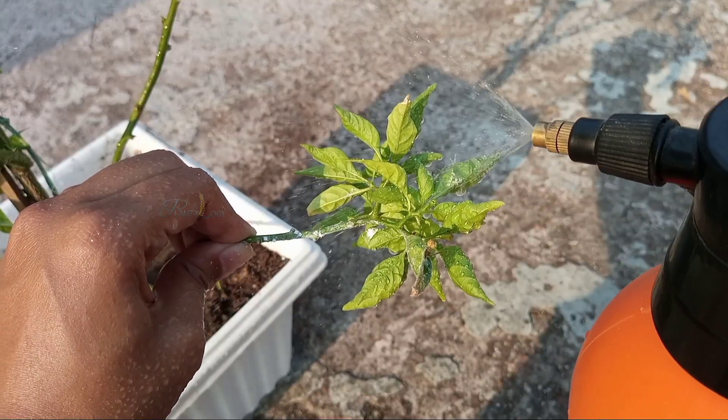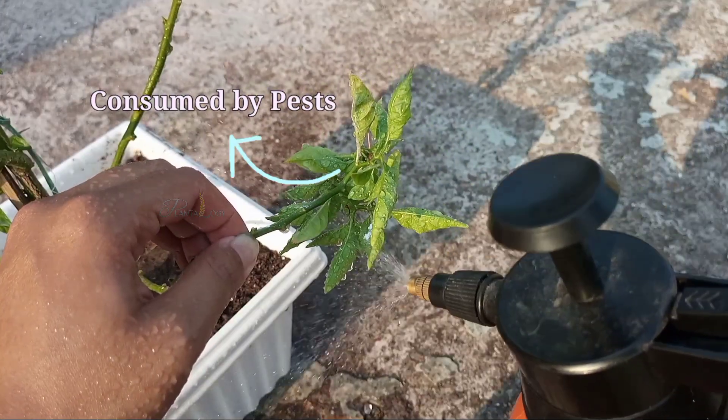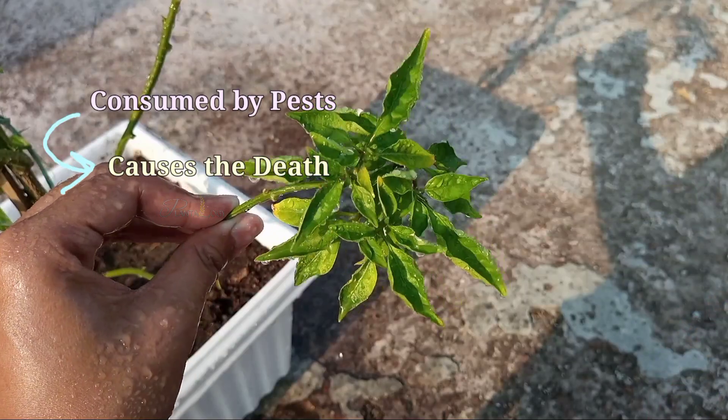And when those plant tissues are consumed by any pests, the azadirachtin gets access to the pest's body, which causes death. Neem oil will only affect pests if it is consumed by them. Otherwise it is not going to work.